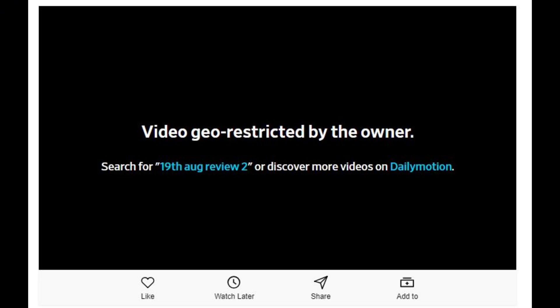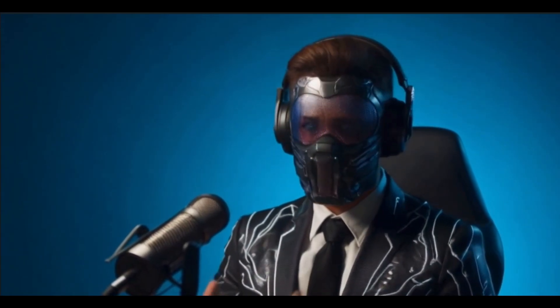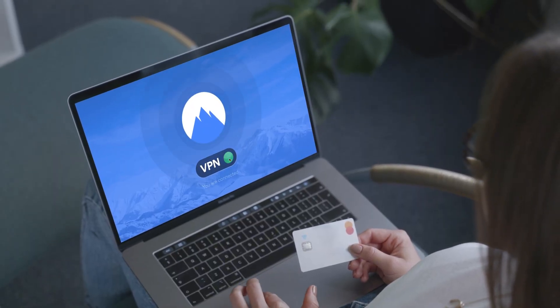Now let's talk about NordVPN. If you're looking to unlock geo-restricted content like shows or movies that are only available in certain countries, NordVPN is a must-have. With NordVPN, you can change your virtual location to any of the 60-plus countries they support and instantly access content that may be blocked in your region. So if there's a Netflix show or a streaming service you can't access in your country, NordVPN makes it possible by masking your real location.